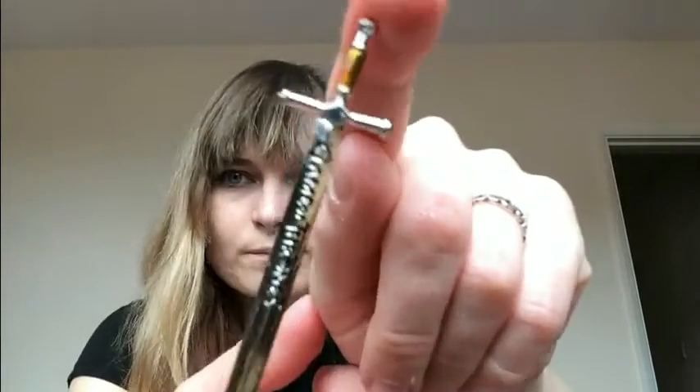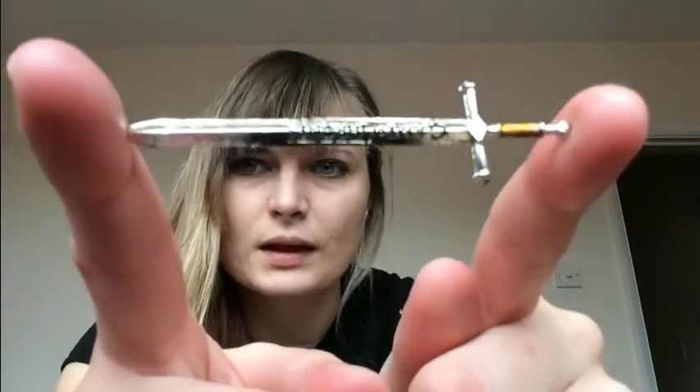We've then got a little sword that has Game of Thrones on it. I'm not really sure what the point of that is — like, whether it's meant to go with anything — but it's just a teeny tiny little sword.